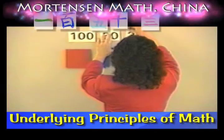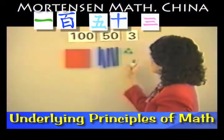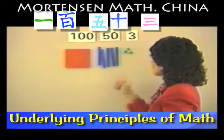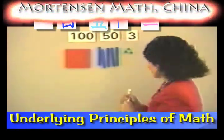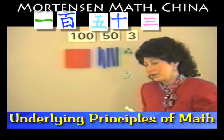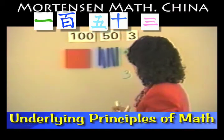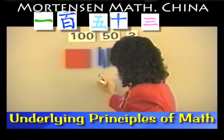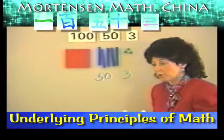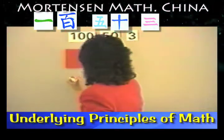Some other fun things you can do are putting these up and then asking the children: how many is this? It's three. What kind? The units. How many here? Five. What kind? Tens. And we have to put our zero there. How many here? One. And it's the hundreds kind.